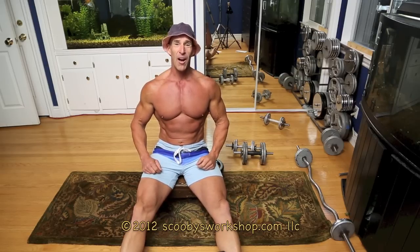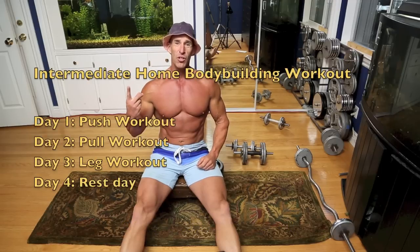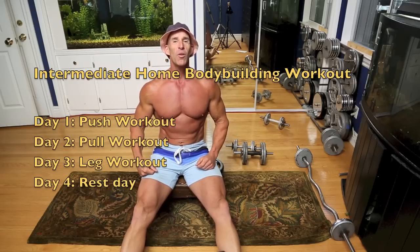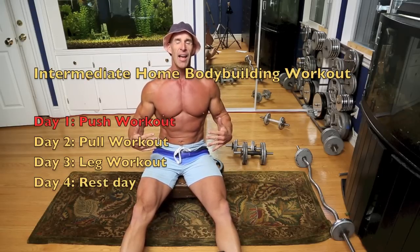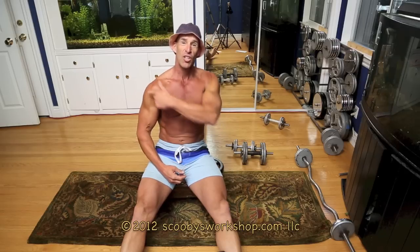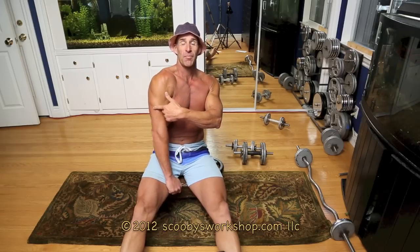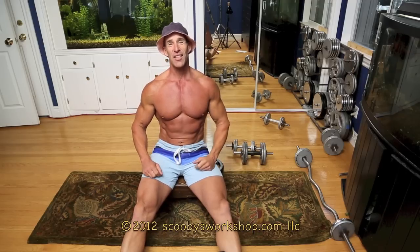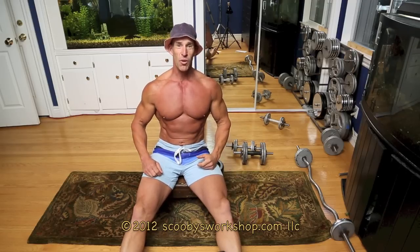My intermediate home workout has three different workouts: there's a push workout, a pull workout, and a leg workout. The fourth day is a rest day and then you repeat the cycle. In this video we're going to cover the push workout, which is going to work out pecs, shoulders, and triceps, as well as core and cardio, because that's an essential part of most workouts.